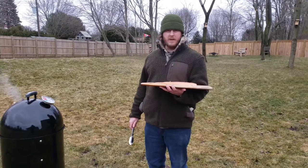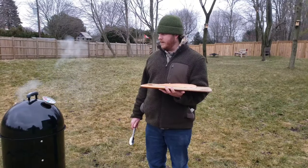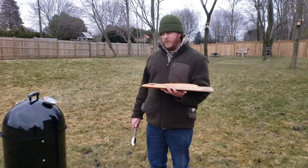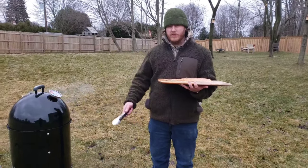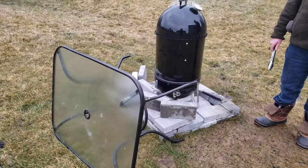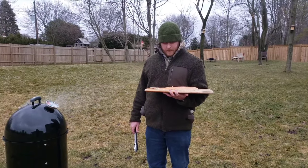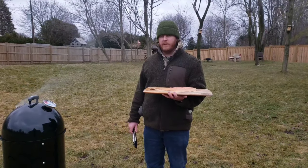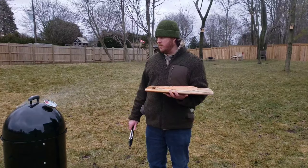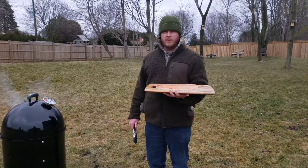We're just coming up to 200 degrees. It's pretty windy and I'm finding it really hard to get the temp to come up, which is weird — normally it's the other way around. You can see I have my makeshift windshield put up — high tech right there! I don't want to wait much longer. I'm going to get this on, fiddle around with the vents; we're close enough at 200 to 225. So I'm going to throw this on and check in with you shortly.